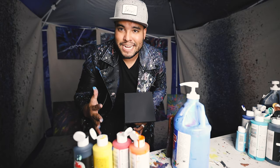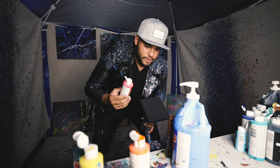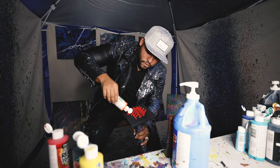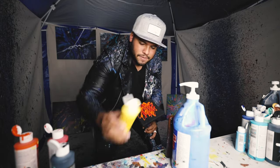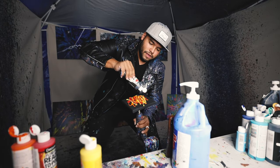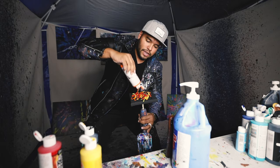And for this next piece, we got another six by six — we got orange, red, yellow, and black. Here we go. We got some red, we got some orange, we got some yellow. I haven't done these colors yet on a mini canvas, so it's gonna actually look super dope. Oh, that's gonna be fire — maybe literally, it could be fire.